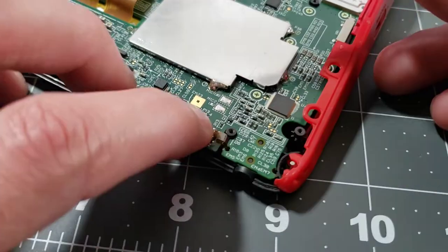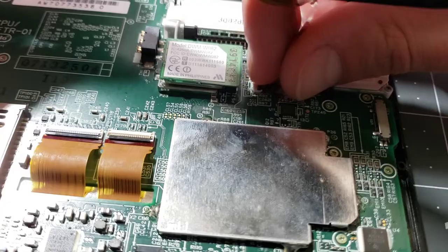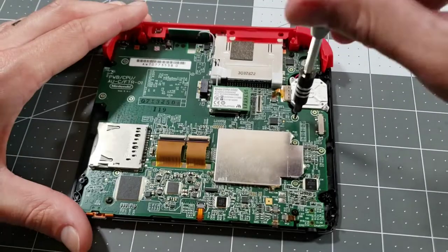So we'll get those mainboard connections plugged in properly. Does that do anything for us? Nope. How about if we also attach the back plate connector? Double nope. We've got to try something else.